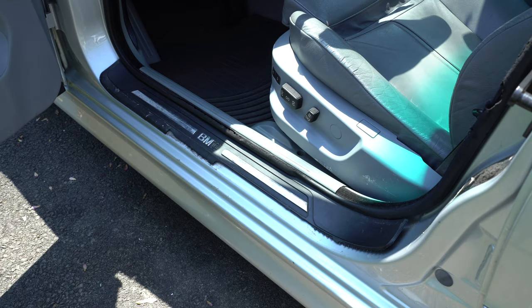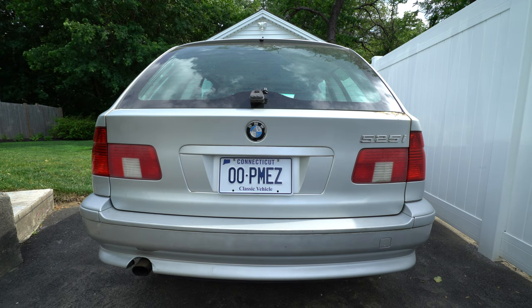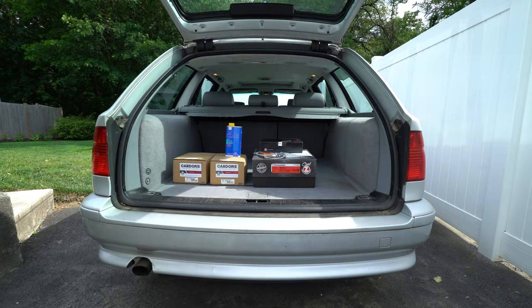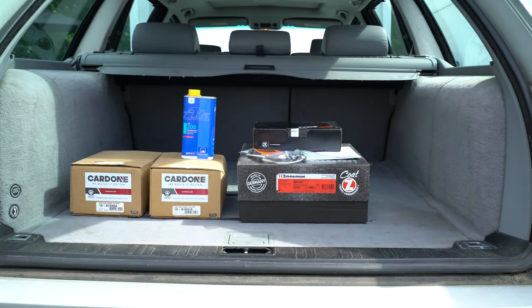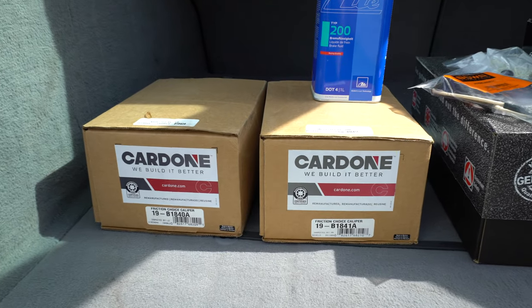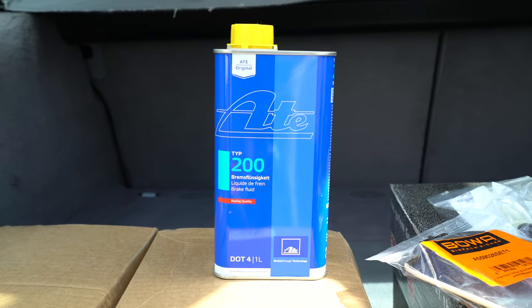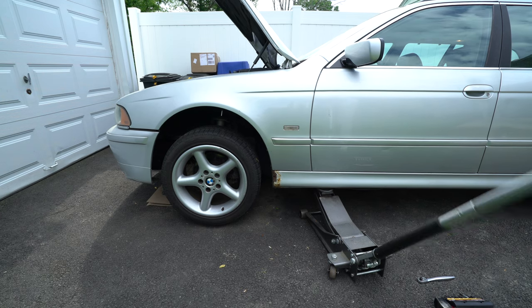Here's the before and after. Next I began some mechanical repairs. I installed the much larger brakes shared by the 530i and 540i models — a direct bolt-on upgrade on a 525i. I sourced Zimmermann brake rotors made in Germany, TRW pads, and Cardone remanufactured calipers. I also upgraded the brake fluid to ATE Type 200 while bleeding the air out of the brake system, which is necessary when the brake hydraulic lines are removed and replaced.